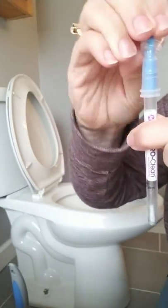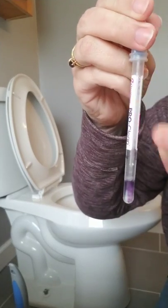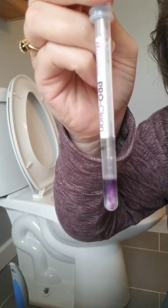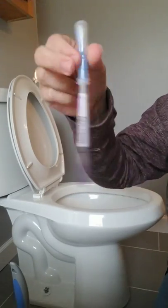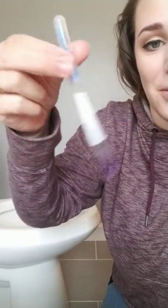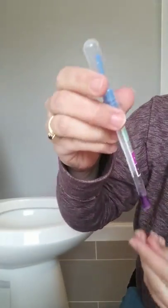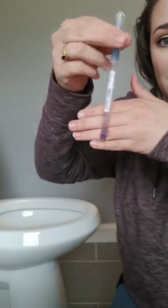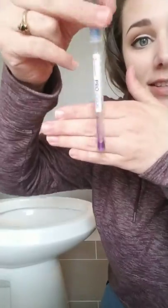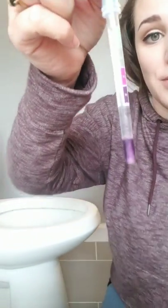That's going to let out all of the juice and stuff. Wow, that is instantly turning purple. Holy cow! I've never used one so I didn't know exactly how this was going to go. Green means clean and purple means that there is bacteria found on the surface. That is an instant, disgustingly bacteria-filled swab.